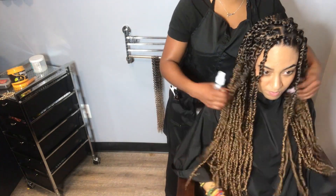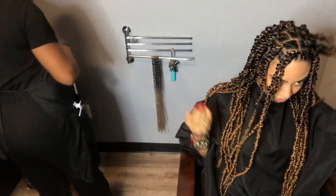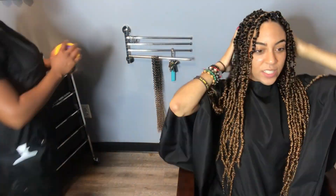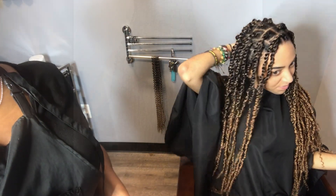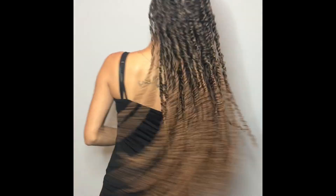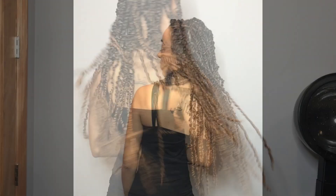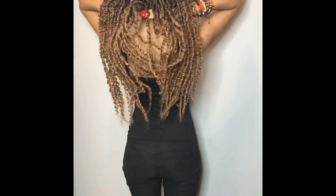The passion twists are done! As you can see she likes her hair — just playing around to see the different ways it will fall. These twists look very cute and very natural on her. They're very lightweight, they move around, and they're perfect for that trip you're about to go on — perfect vacation hair.